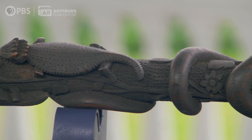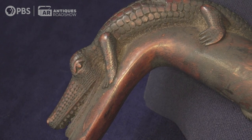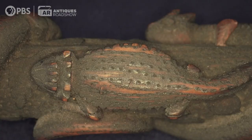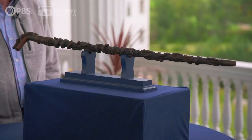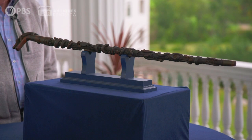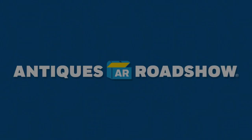In terms of valuation, do you have any idea? No, I didn't pay a lot for it — I paid $2.50 plus shipping, I think. I noticed it had horned toads and alligators; the alligators are more eastern Gulf U.S. and horned toads are arid desert, and they meet in Louisiana, so I thought maybe it was a Louisiana cane. It's hard to pinpoint it that way — it could be a combination of where the carver grew up and where he was. In today's market, a fair retail valuation for this would be $6,000 to $8,000. Oh my God, I had absolutely no idea. That's fantastic — thank you!